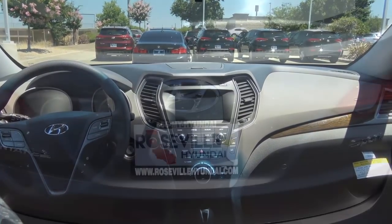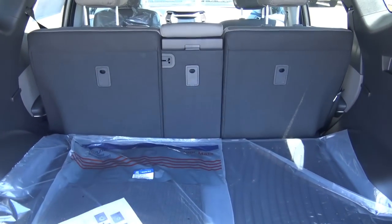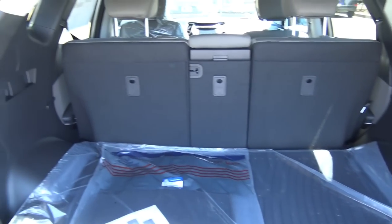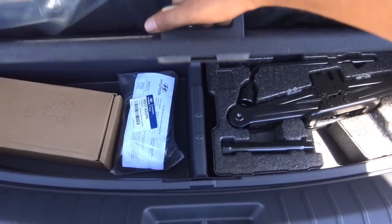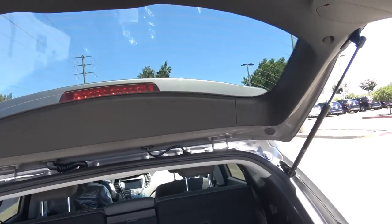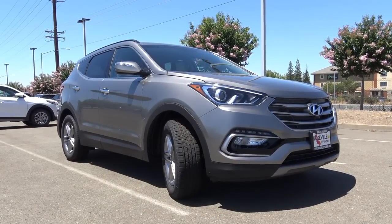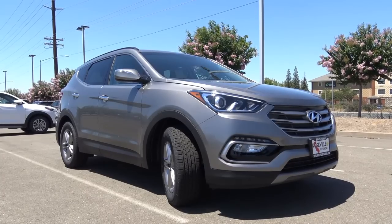There's plenty of cargo space back here, and you'll find a 12-volt power outlet. When you compare it to other compact crossovers, there's lots more cargo space than you'd expect from the Santa Fe Sport. You have your Santa Fe Sport floor mats, and a very convenient handlebar. So the 2018 Hyundai Santa Fe Sport really stands out in the crowd with its great value, its abundance of cargo space, as well as its easy-to-use technology.